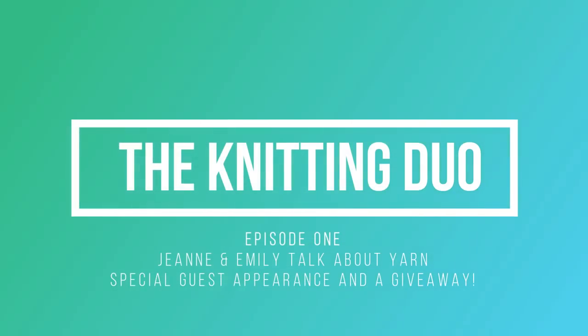Do you see this? Yes. Hello? Yep. Very nice. Okay, yeah, and the light looks pretty good. Okay. Hi. Well, hello, and welcome to the inaugural episode of the Knitting Duo vlog.